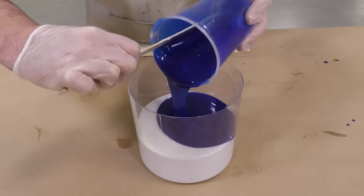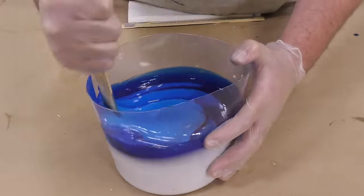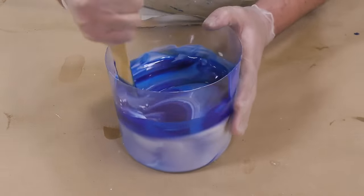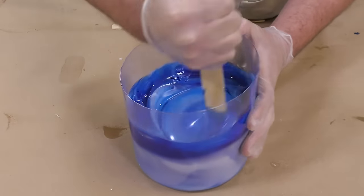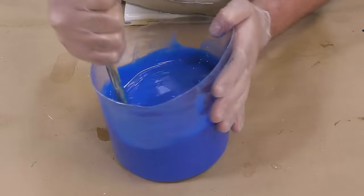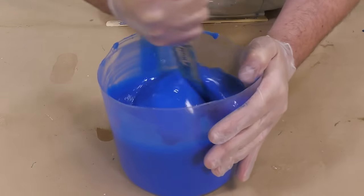When you combine part A and part B together, you want to make sure you mix thoroughly — scrape the sides and scrape the bottom of your mixing container. Make sure you get a uniform color in your mix; there should be no streaking between the white and the blue, it should all be a uniform color.